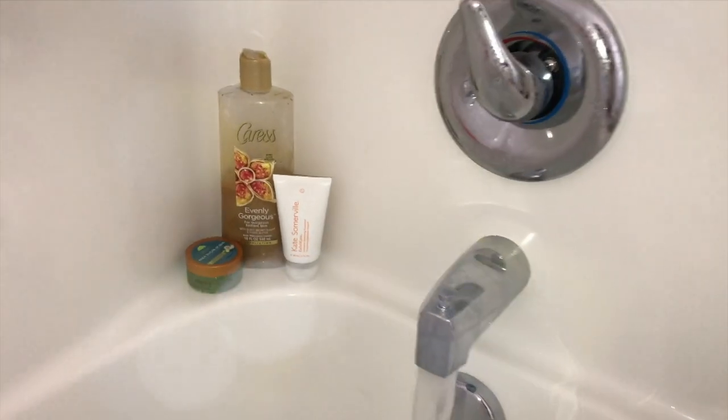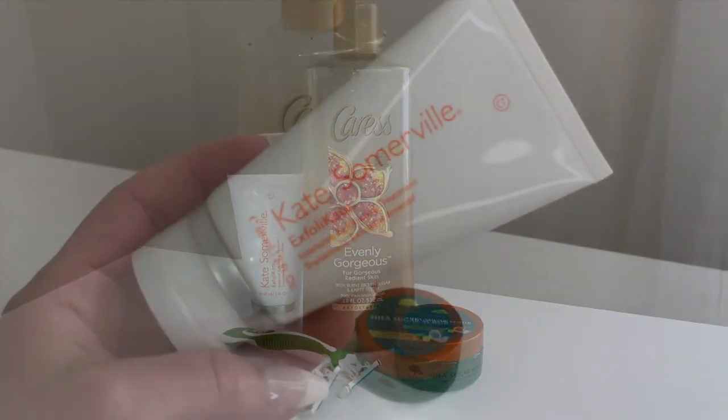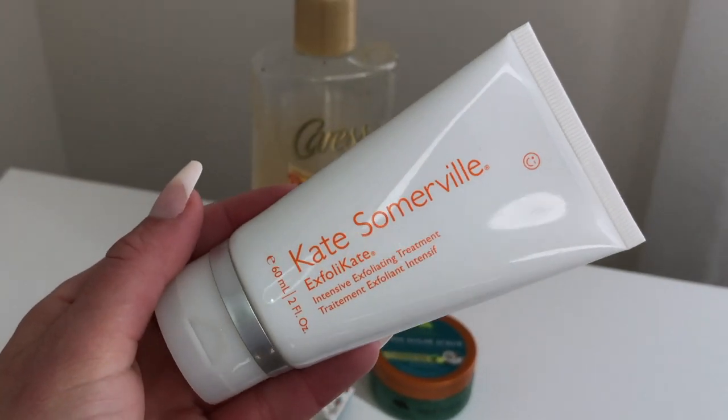First, prep your skin by exfoliating your face and body and removing any unwanted body hair. Exfoliating helps to remove dead skin cells and really even out your skin to ensure the most even application and maximum wear out of your tan.